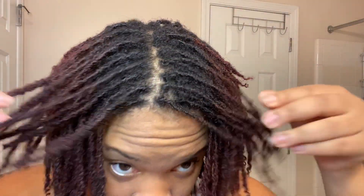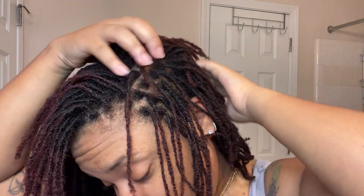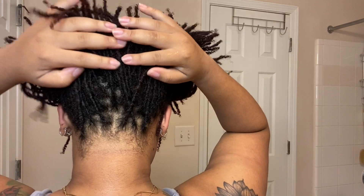This is what my scalp is looking like post-wash. It feels very, very clean and it looks really clean. I do have a couple of tiny pieces of lint in my hair that I had to get out, but aside from that, this wash day was pretty successful. Now I'm going to get into my moisture routine — how I actually seal in moisture after I finish washing my hair.